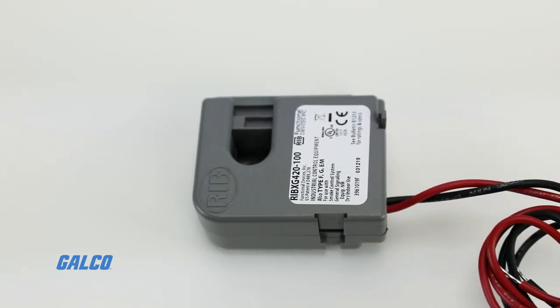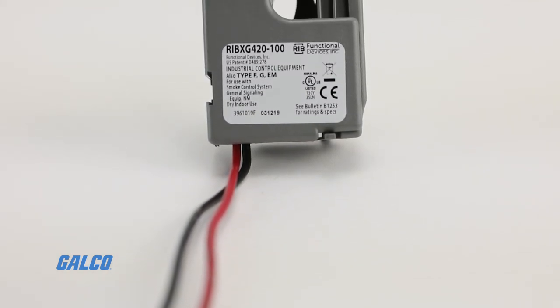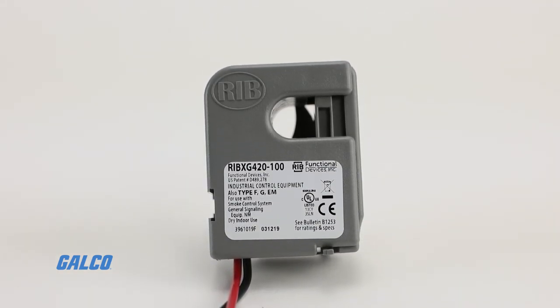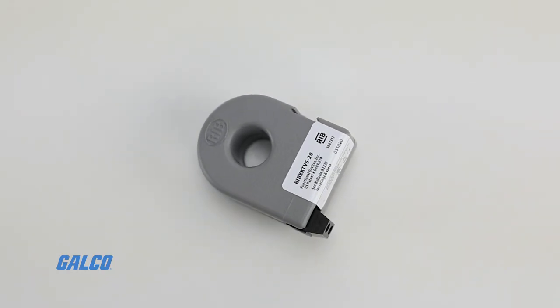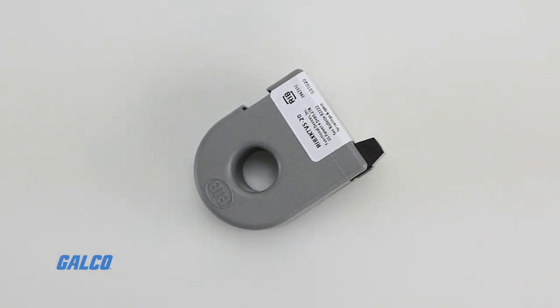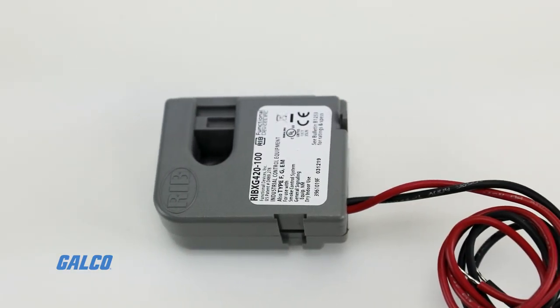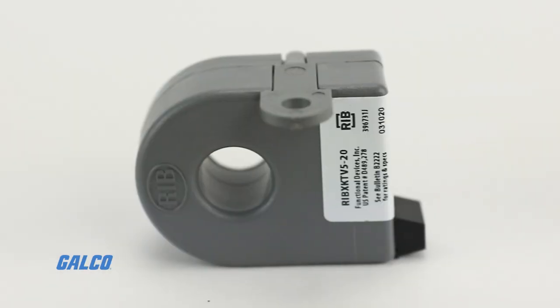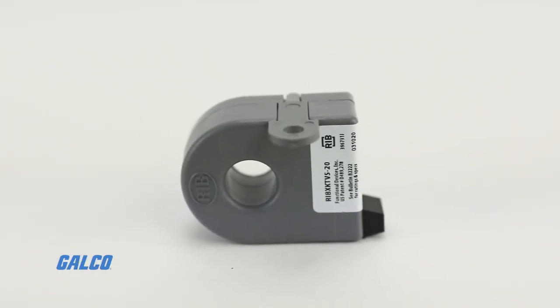Functional Devices Relay-in-a-Box X series of current sensors consists of both current switches and current transducers. Both offer the ability to measure AC and DC current, providing information on how much energy is being used in your electrical system and where efficiency can be increased.